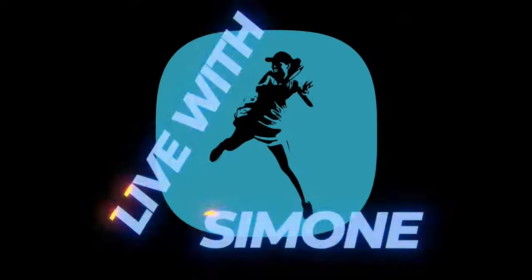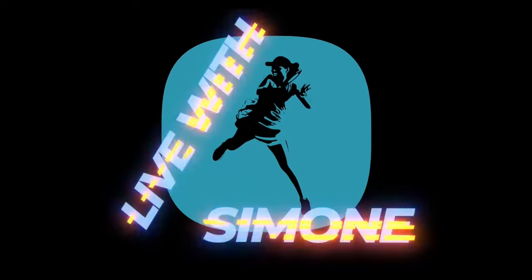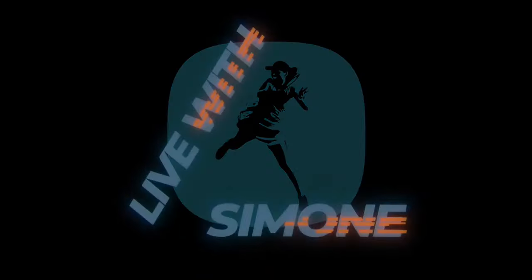This video is brought to you by Satsang. It's Tuesday, it's 7 PM — it's time for Live with Simoni.